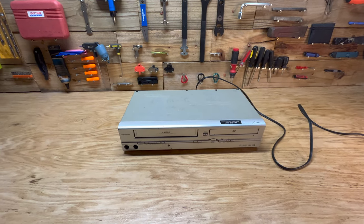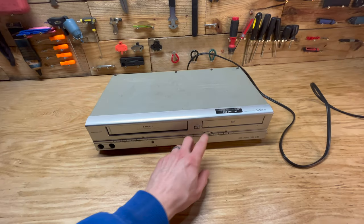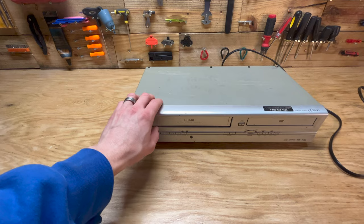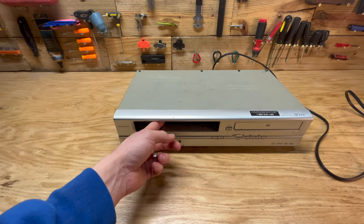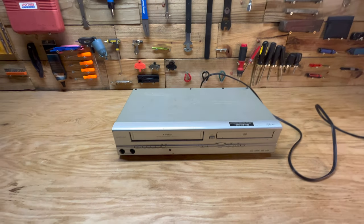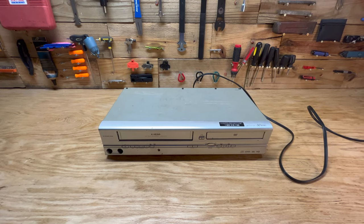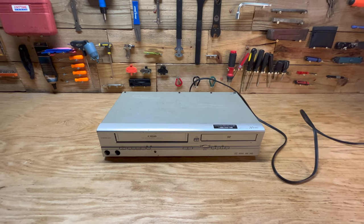Hey guys! Today we're going to try and fix this VCR DVD combo unit. When I put tapes in here, it basically eats the tape and when you pull it out all the tape gets kind of stuck in there and essentially ruins the VHS. So we're going to take this apart here, see if we can fix it. Let me go ahead and take it apart and we'll cut to that.